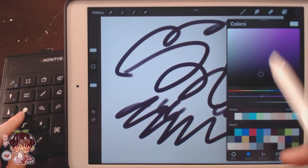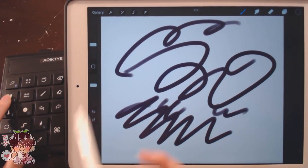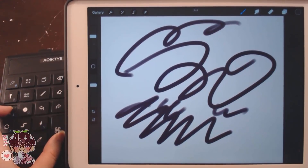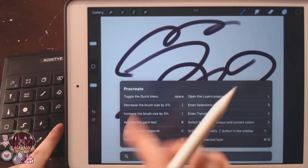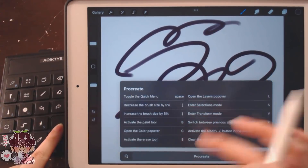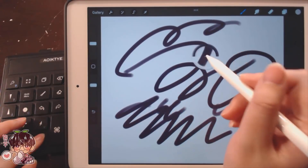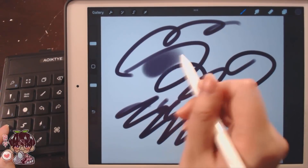This button toggles your layers menu. This one is for your color wheel or color selection. These are to increase or decrease brush size — it jumps up by a lot. If you want a smaller increment, hold command plus the button and it'll move by a much smaller margin. Holding command pops up all the shortcuts, so you can refer to that menu to make your own key combinations. The HSB slider is really nice, and the eyedropper is much quicker — just hold and click.